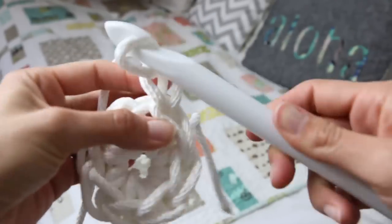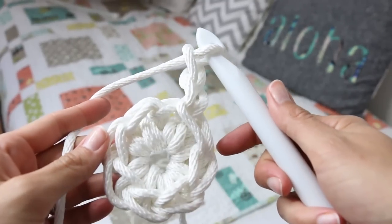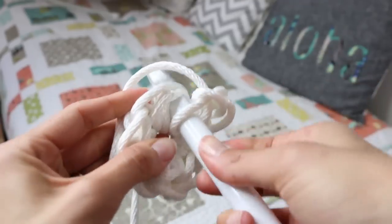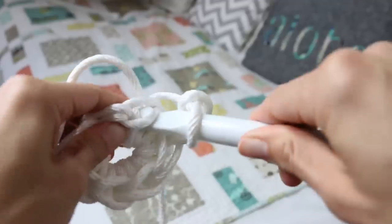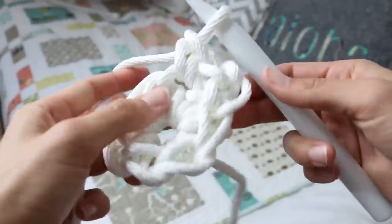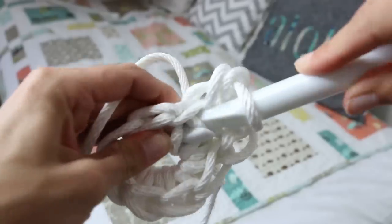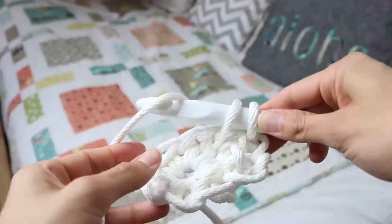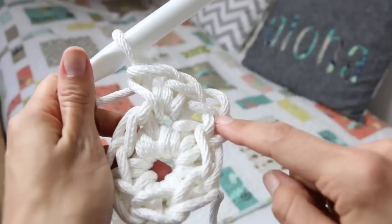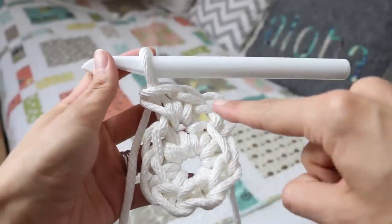Now you're gonna chain two, and then we are gonna put two single crochets in every stitch going all the way around. So in this stitch right here, we're gonna put two single crochets in that stitch and we're gonna do the same thing going all the way around. There we have the first one and then the second one in the exact same single crochet stitch. You can kind of see how it's looking, and then we're gonna do the same thing in the next one going all the way around.